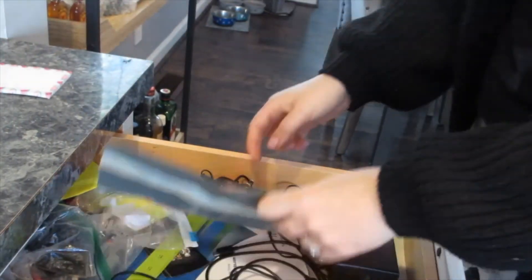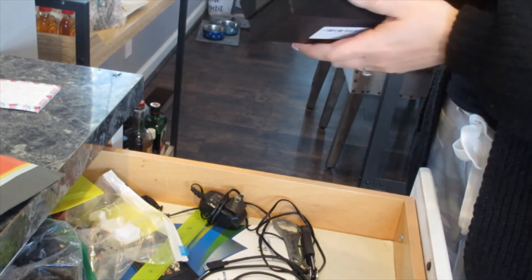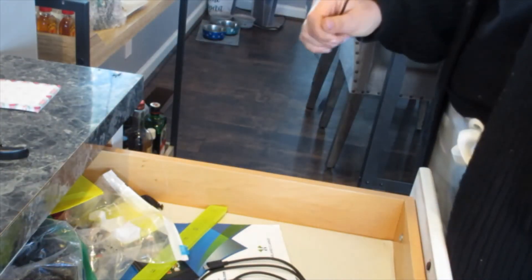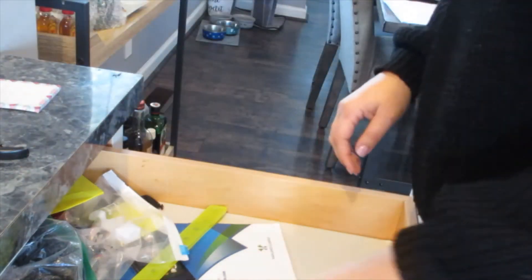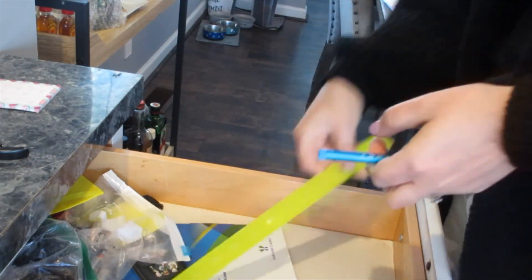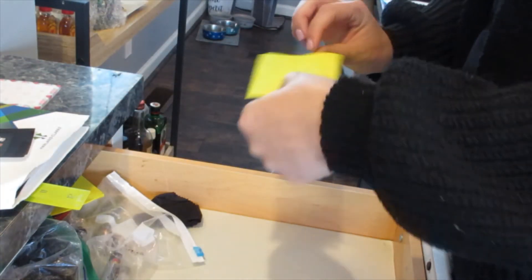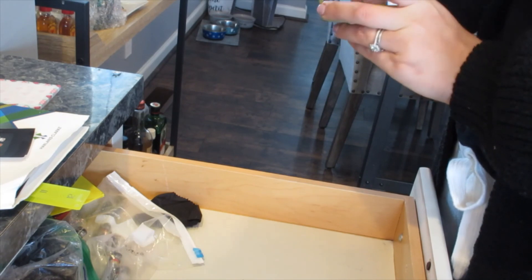This is where we keep our large appliances — I just kind of reorganized that as best I could. This is one of two junk drawers — this is the main one. I don't even pretend to really organize it. Anytime I clean the kitchen, I just take out what we don't need in there and try to nicely put it back, but I don't have a process or system for this. This is just me going through everything and figuring out why things are in here.